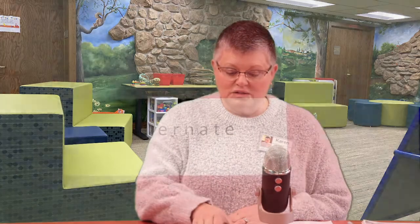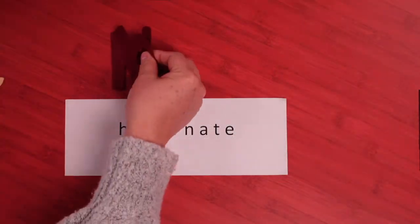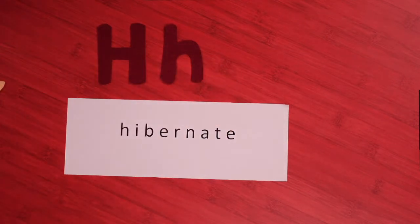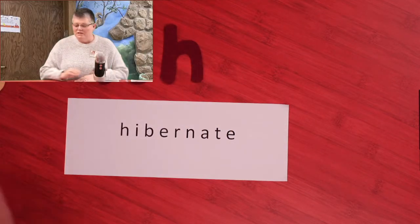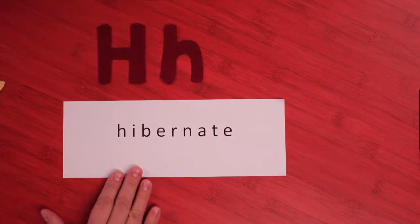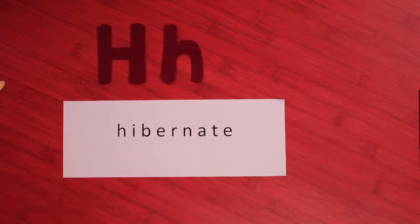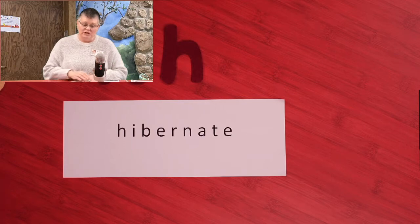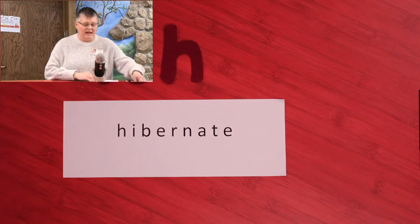Today we're going to talk about hibernate. That's an awfully big word, isn't it? It starts with our letter H, and it sounds like hibernate. Hibernate is what some animals do in the wintertime because the weather is so cold and they have trouble finding food, so they sleep through the winter to stay alive.